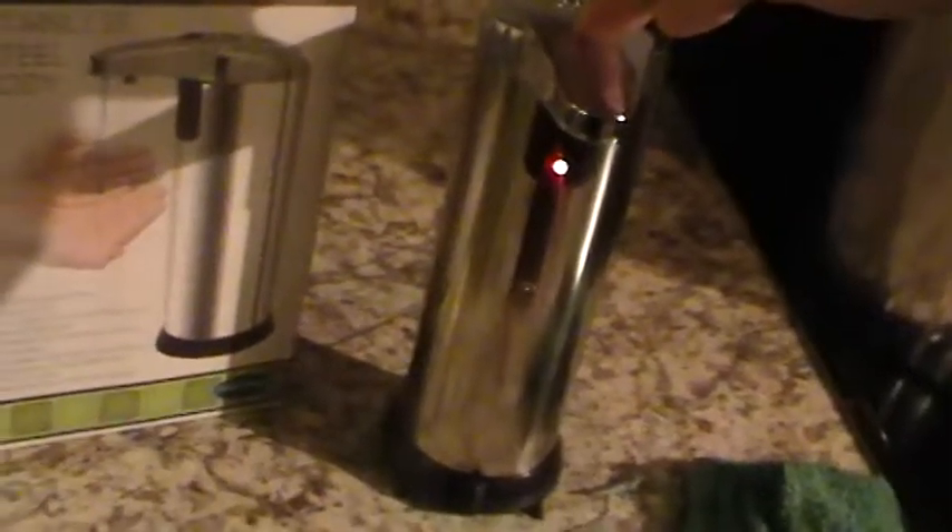I should probably turn it off before I do any more with it. So let's hold it in — I'm going to turn it off here. The light will go off once it's off. Okay, there. So it has little feet on the bottom, and underneath here is where you put your batteries in.